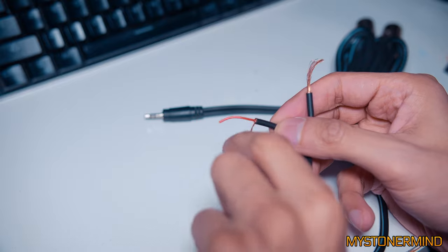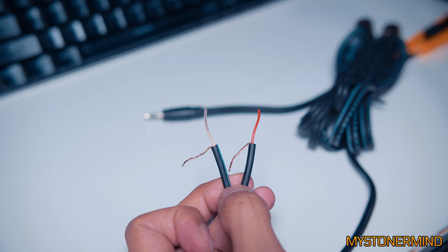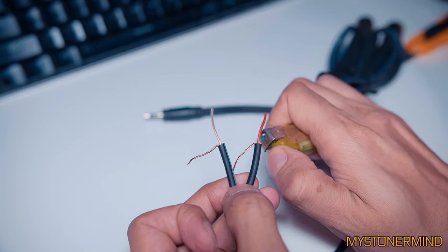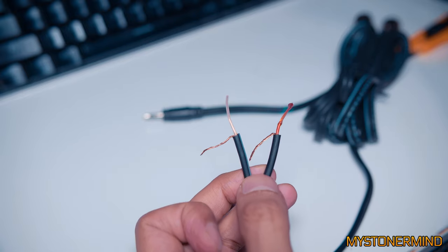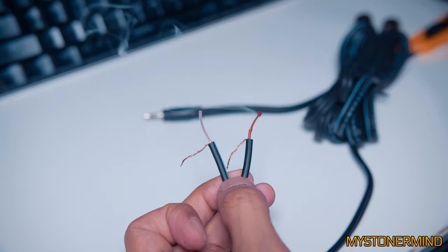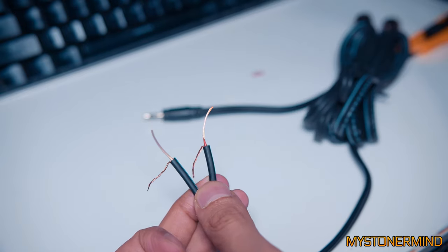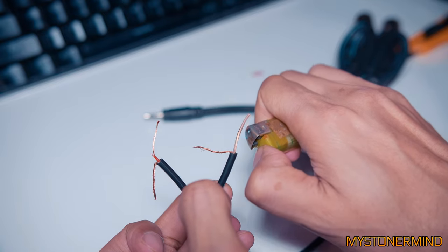Give it a bit of a twist. Now with these two, I'll use a lighter if I can find one — there we have one. Do a bit of that, blow it out, and then do a bit of this. That's hot — good job I blew on it. Now for the other side, which I am now looking forward to doing even more.